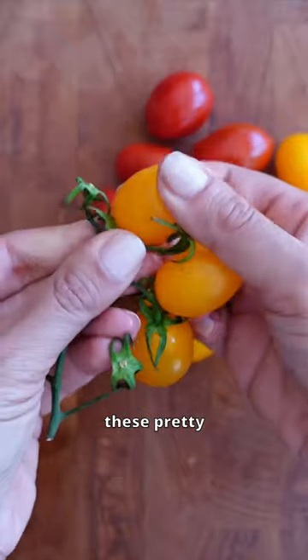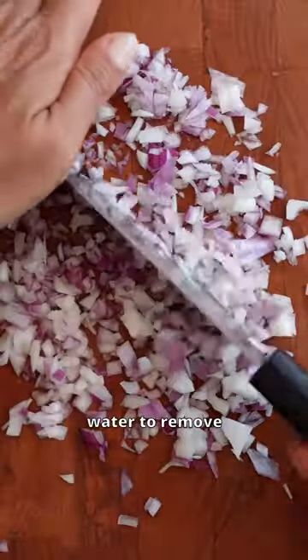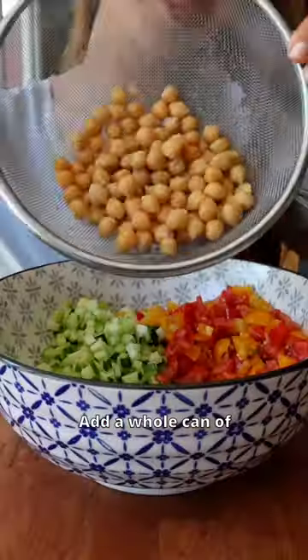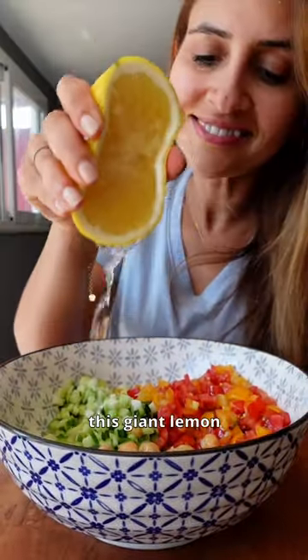I'm also using these pretty multi-colored cherry tomatoes and some red onion, which I soak in water to remove that harsh oniony flavor. Add a whole can of chickpeas for protein, then drizzle with olive oil, this giant lemon, and salt.